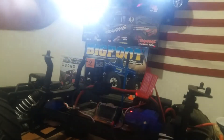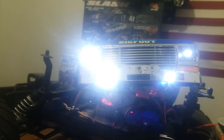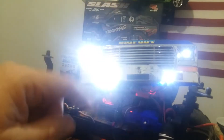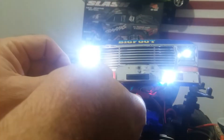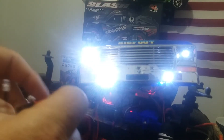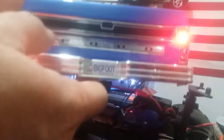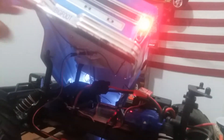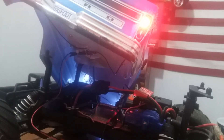We just had a crash - the big Grave Digger just fell off! The Bigfoot has some five millimeter LEDs - I thought there were threes, but anyway, the whites are five millimeters. And on the tail lights, the tail lights on the Bigfoot are five millimeters as well.